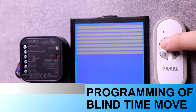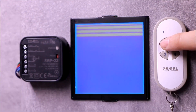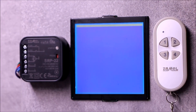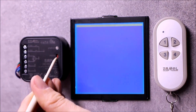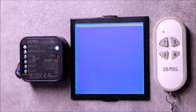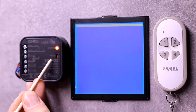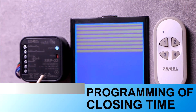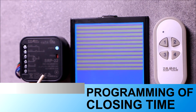By default, the shutter travel time is set to 120 seconds. The closing and opening times must be programmed separately for each blind so that the controller correctly calculates the percentage of closing in the application and correctly recalls favorite settings. For the SRP22, closing and opening times are programmed separately.